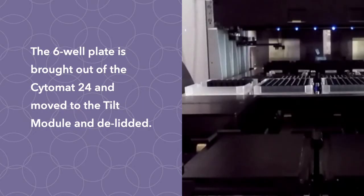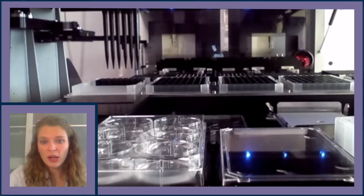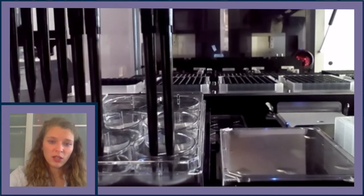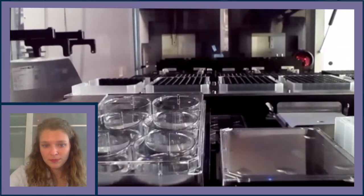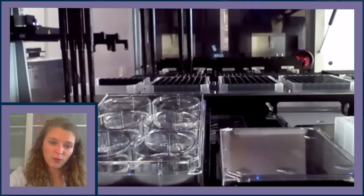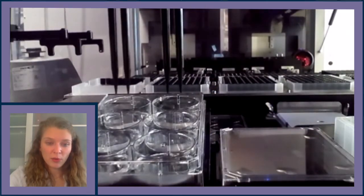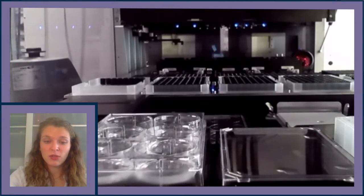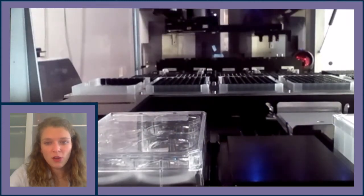Next, the six-well plates are fed. Eight 1000-microliter tips are picked up; four aspirate new media and the other four aspirate old media from the lowest point of the tilted six-well plate, using two tips per well. Fresh media is immediately added to each well, totaling two milliliters per well using two tips per well. New tips are then picked up and the process is repeated for the entire plate for a total of three rounds. After the entire plate is fed, the plate is re-lidded, the media reservoir is re-lidded, and the plate is returned to the Cytomat 24. This process repeats for all six-well plates.